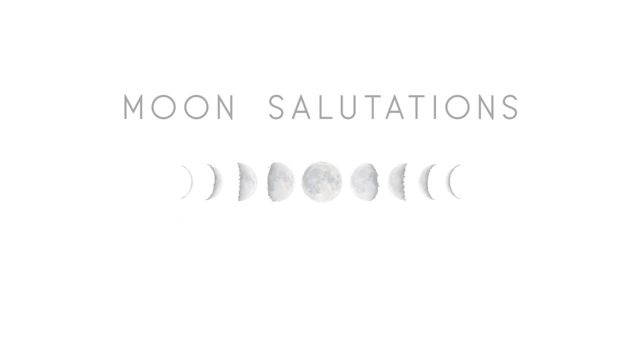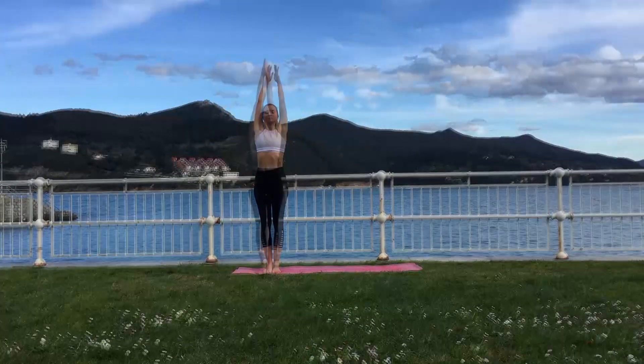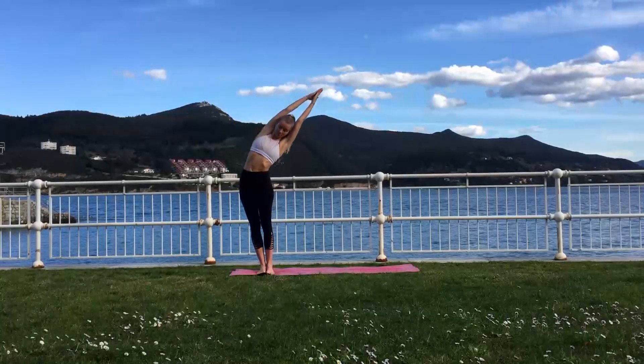Let's begin the class nice and slow today to create a beautiful fluid sequence. When you're ready, inhale bring your arms up overhead, exhale lean towards the right. Inhalation brings you back up and exhale to the other side.